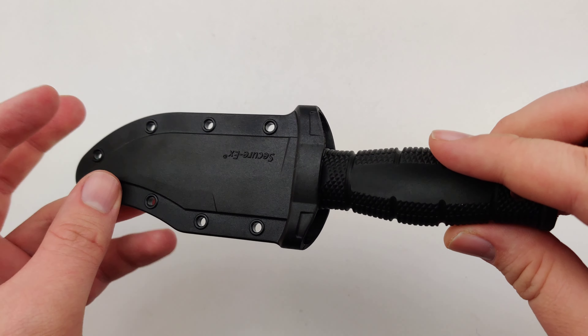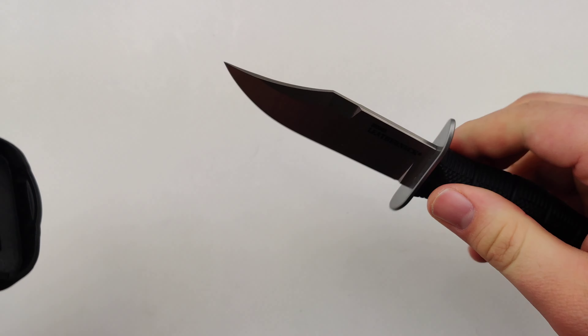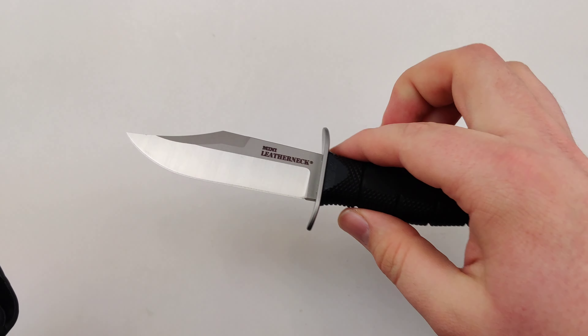I really like this knife — super inexpensive too. So make sure to get yours today.